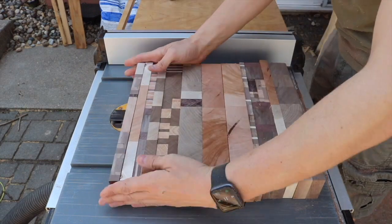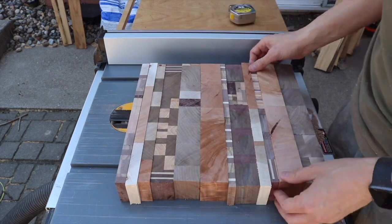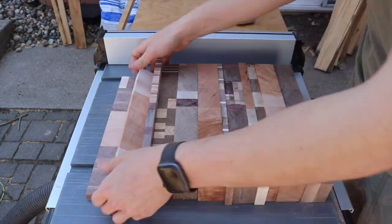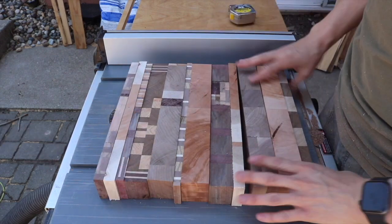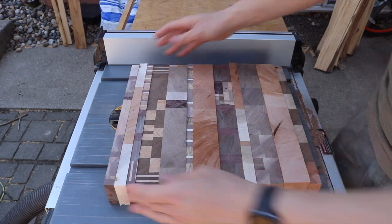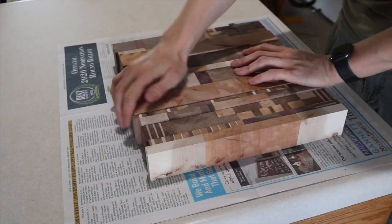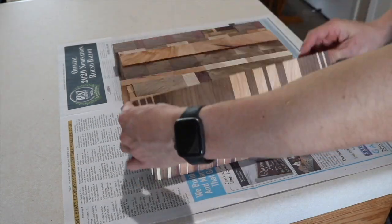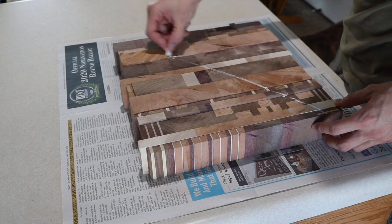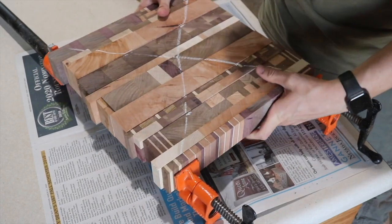With everything cut up, I can start to assemble it and put it in a pattern that I find visually pleasing. Then I bring it inside and start the glue-up process. Here I'm using a piece of chalk to mark it out so that I can remember the exact orientation and pieces don't go side to side or get out of place.